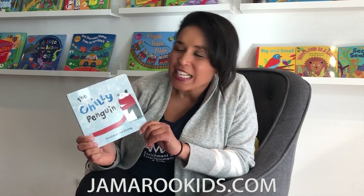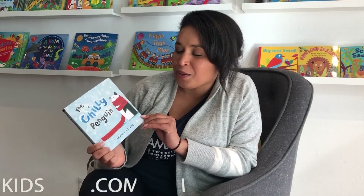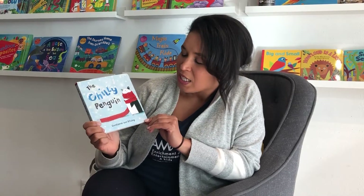Hello and welcome to Jameroo Kids. Teacher Jamaica here. We're going to be doing a brand new Barefoot Book called The Chilly Penguin, and it's a very adorable book, so I wanted to share it with all of you. It's called The Chilly Penguin.